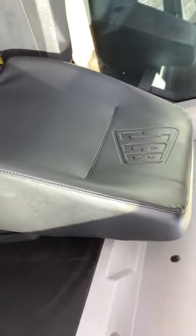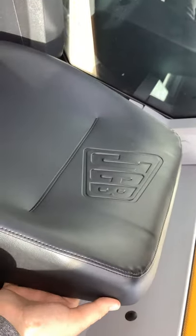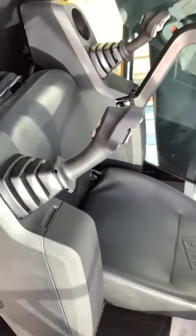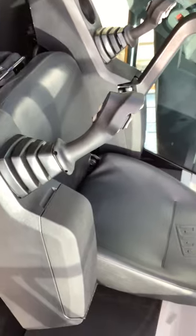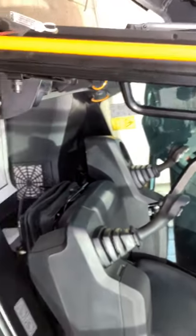Lastly, pretty much every machine that we order is going to have a heated seat, and there's going to be a switch on the back of the operator seat — that's where you will turn on your heated seat. So if your seat's getting super hot on a hot day, chances are that button got bumped and your heated seat is probably on. Thanks for watching guys.